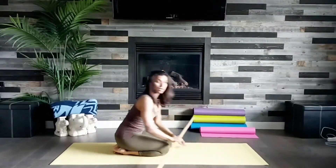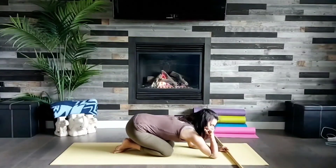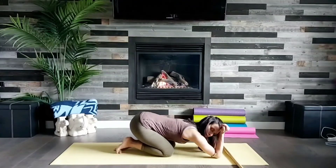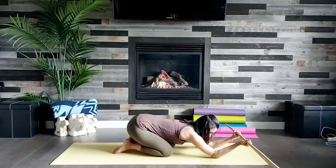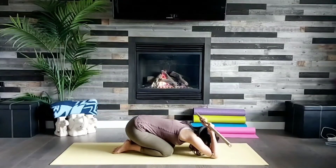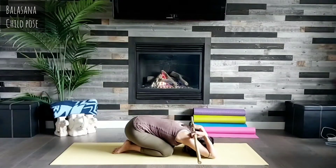Coming into child's pose, come onto your elbows, really extend them out, dig them into the mat, hold the stick with palms facing upwards. Take a deep breath in, breathe out, and bring the stick to behind your head in a nice tricep stretch and upper back stretch.